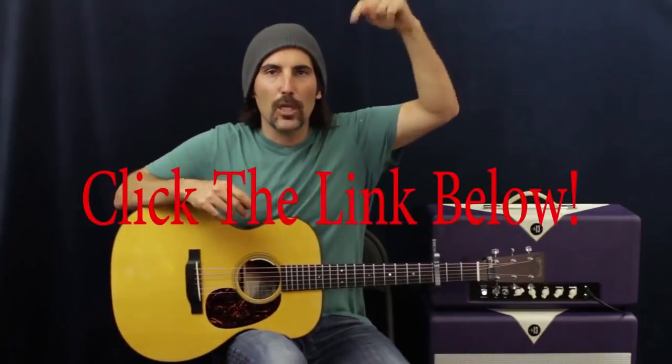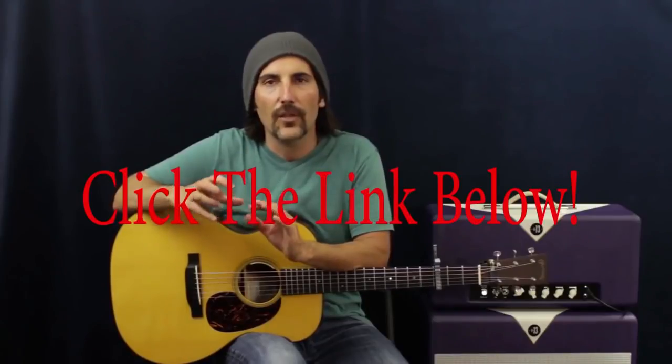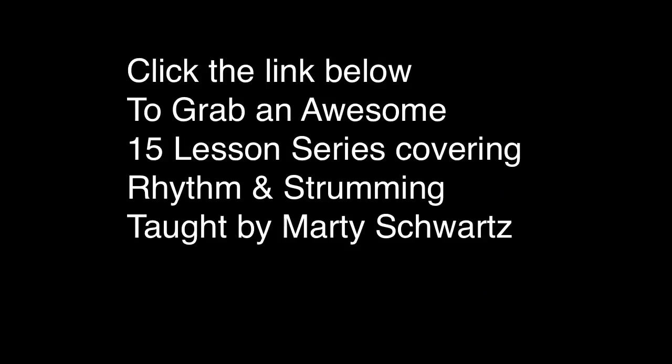Click the link below — that's going to have some ebooks and all that kind of stuff you can go over. There'll be scales and triads you can try out. Always check the links down below; there's always some good stuff, and sometimes there are lessons that aren't on YouTube as well.